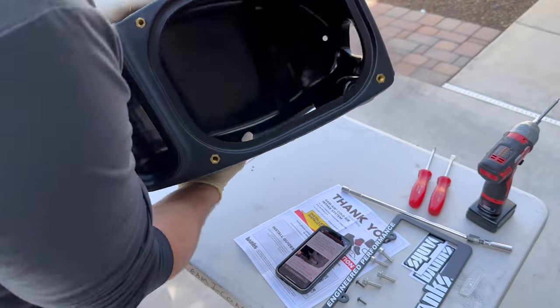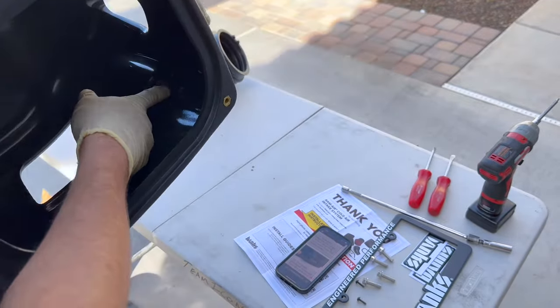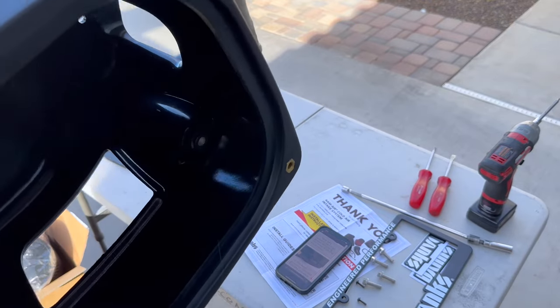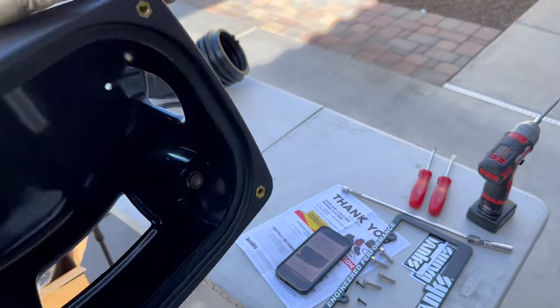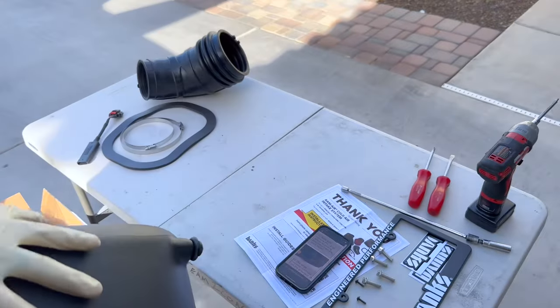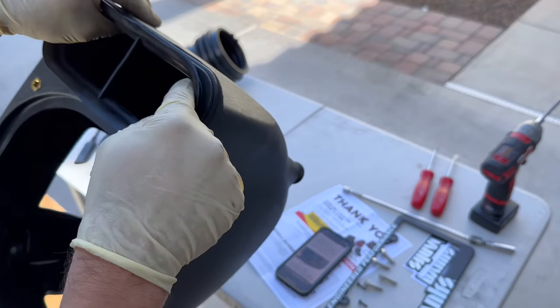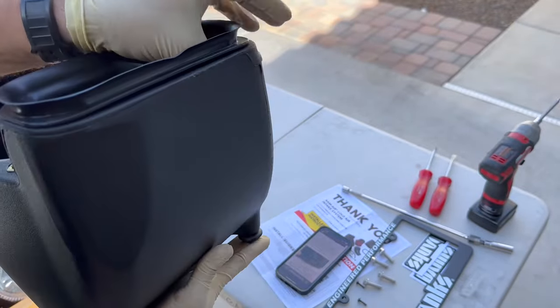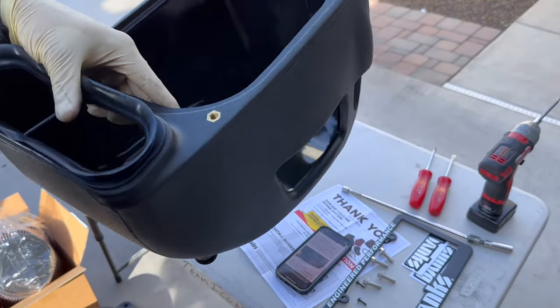We got the grommet in. It's really cool — it utilizes the factory mount on the body right here. Then you use the two other grommets that sit on a tray, and they supply you with a new seal that seals to the hood ram air. It's awesome — let's get this thing put in the truck.